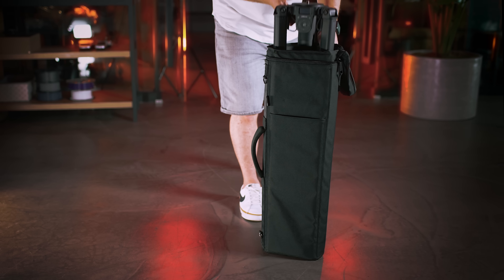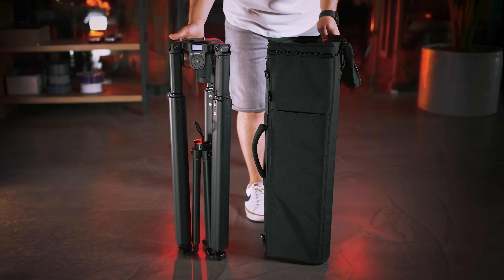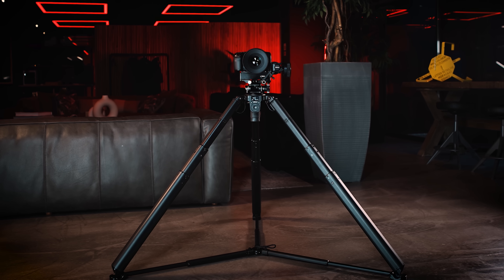It was time to reinvent the tripod that has remained the same for centuries. With Tripod X, you are now ready for the future.